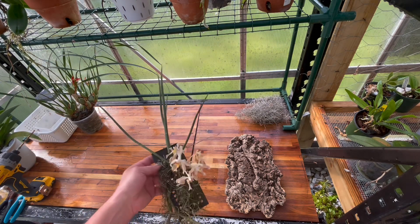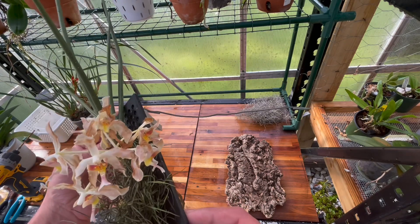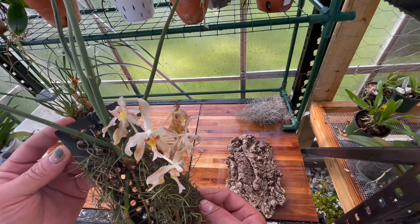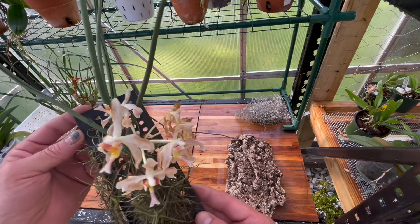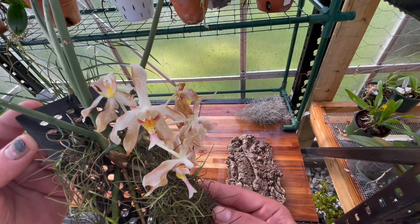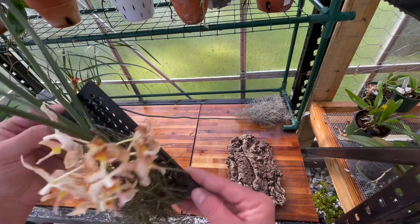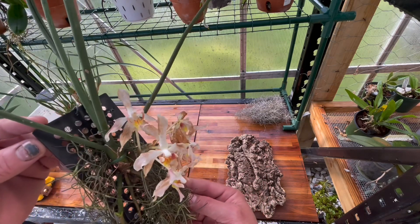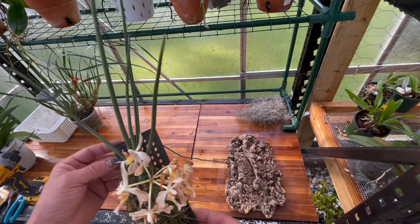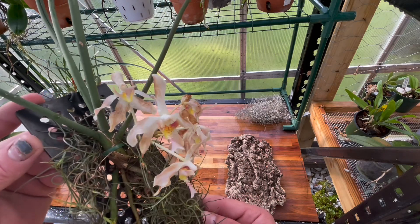The orchid I'm going to mount is Paraphylnopsis lecacii. It bloomed for me — I got it to bloom! The blooms didn't last that long; they were fragrant, maybe four or five days at the most. Definitely a cool orchid, different. I don't really grow this orchid that well, so I was actually surprised that I got it to bloom.